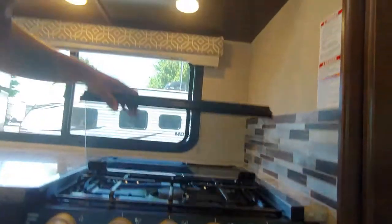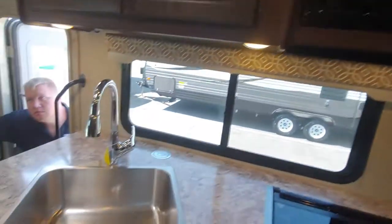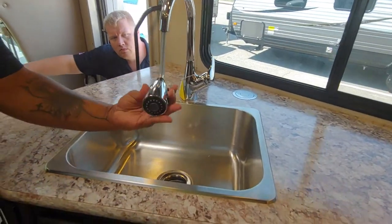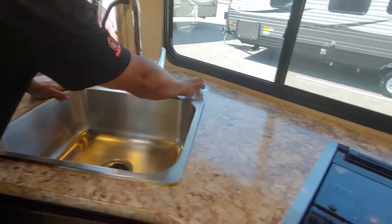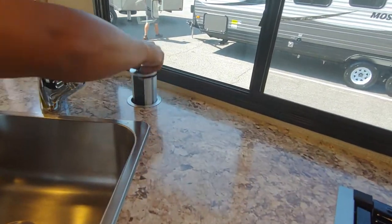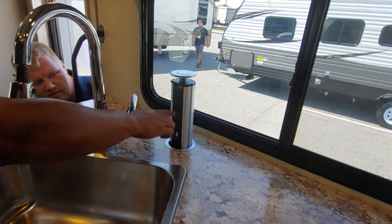Our microwave is pretty self-explanatory — just like you have at home. Right back behind you, you have a power tower with USBs and receptacles.